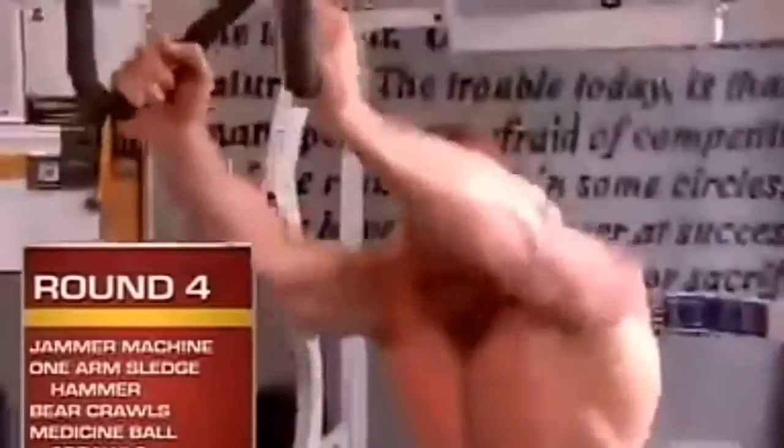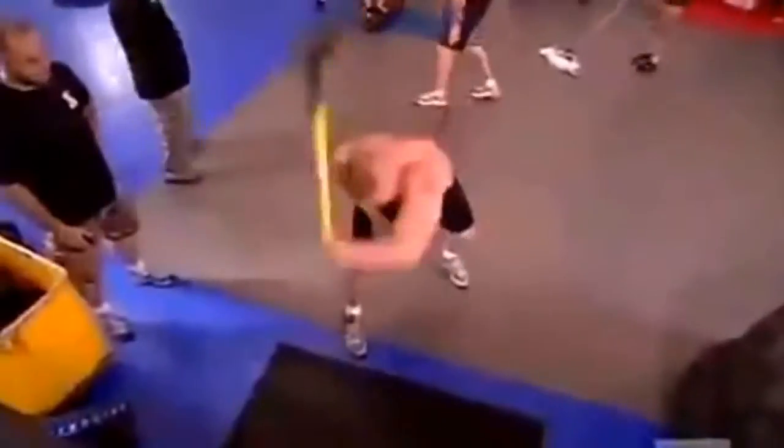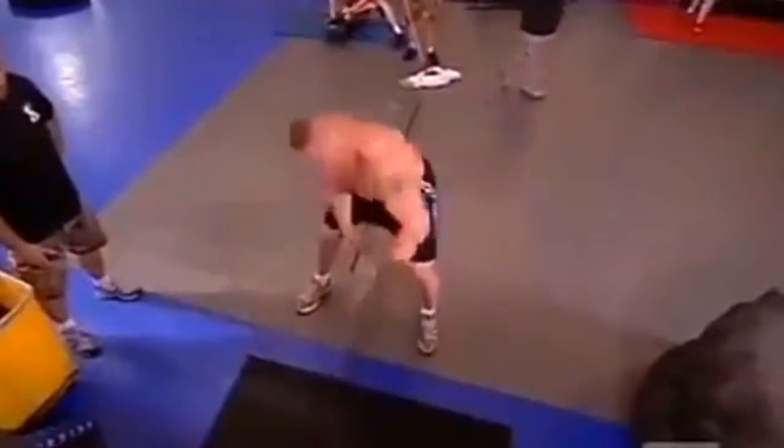Round four is more of a hybrid strength round. First station is the jammer machine. Second station was the sledgehammer — the one-armed sledgehammer. You're swinging a 16-pound hammer around with one hand, utilizing your shoulder and your hips. You have to control it, otherwise the thing will come up and knock you right in the head.